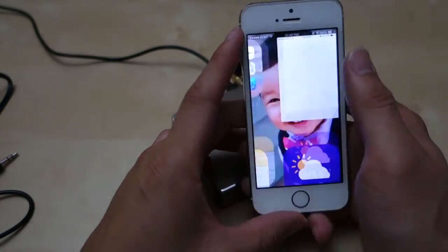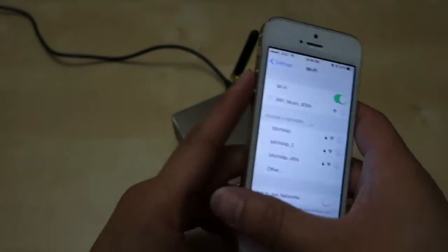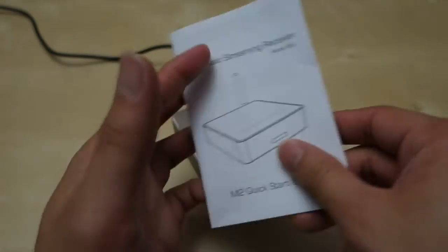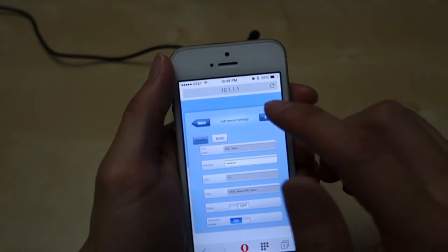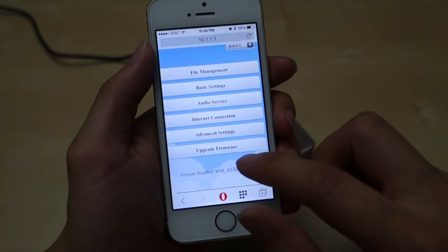When you power it up and connect to its Wi-Fi network — it's called 'Wi-Fi Music' — there's a user menu that explains instructions on how to set up and all that. After you do that, all you have to do is go to the web browser and go to the address 10.1.1.1, and once you're on the main page you have several options.